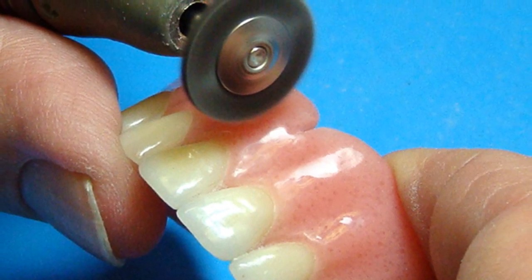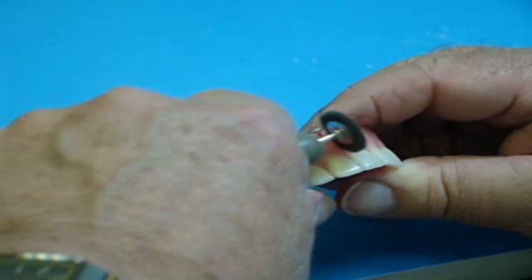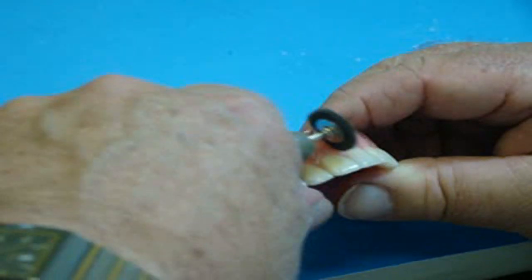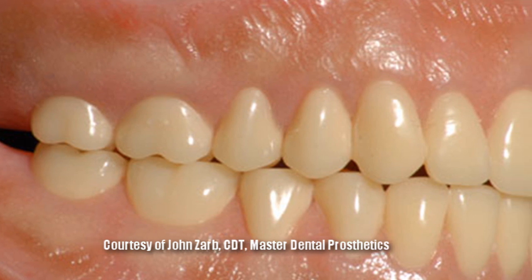Remember all that labial anatomy that is rather difficult to preserve when polishing with large brushes or wheels? Now you can easily work with a small brush or a soft wheel in and around your special anatomy.